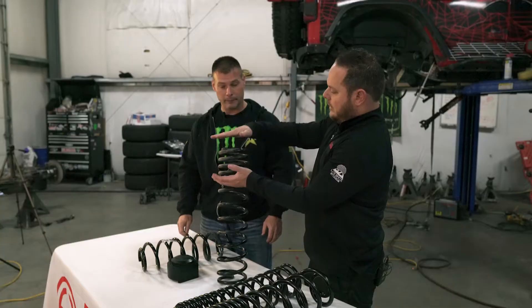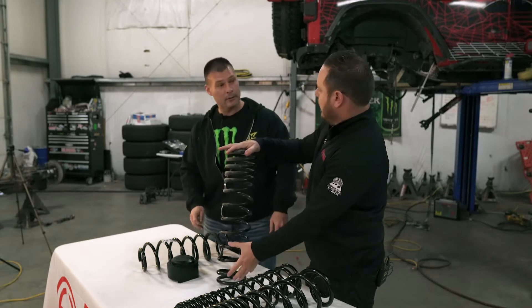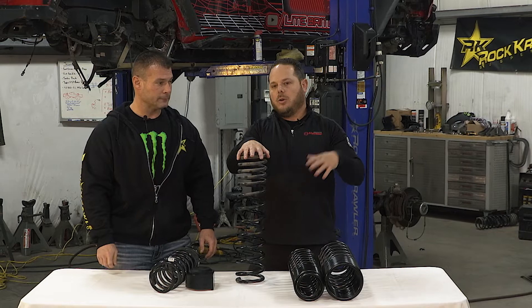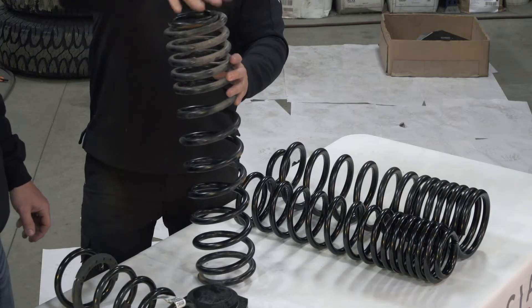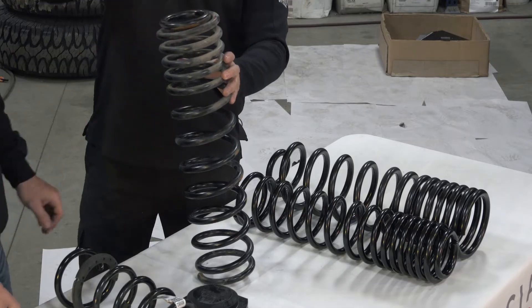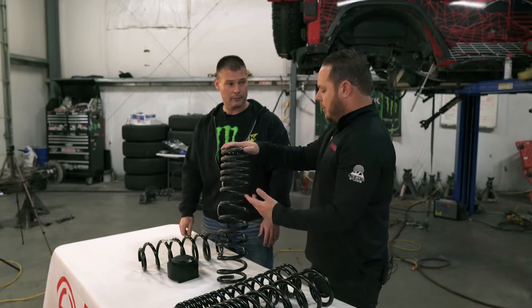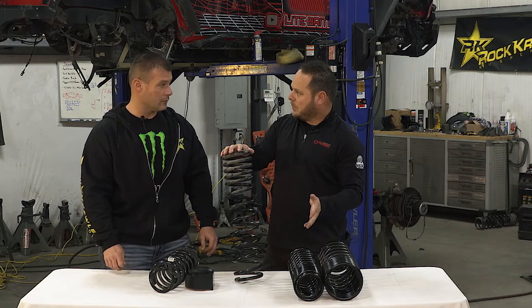So with the dual rate: as soon as you put weight on it, all those tight windings collapse, and you're riding just on the single section. But what happens off-road is as your suspension starts articulating, those tight coils will unwind and keep the spring in the vehicle. This is kind of your next step up, but we also have third and fourth rate type springs.